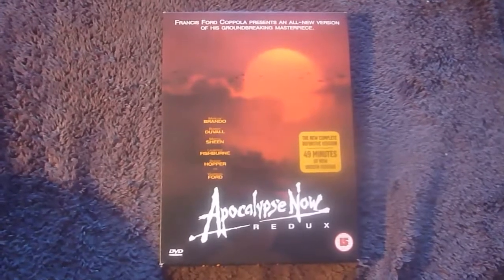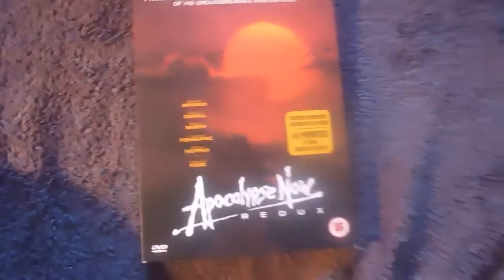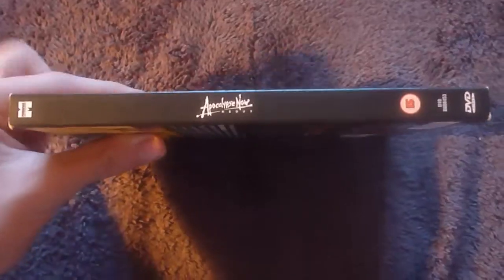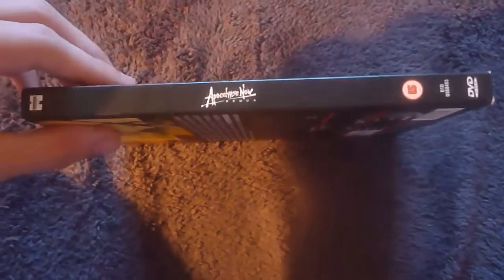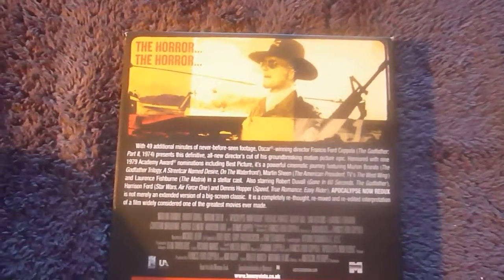Starting off with Apocalypse Now Redux, this is the re-release with the additional 49 minutes, as shown by a sticker which can be removed but I haven't. The slip has a very nice card texture across and behind. On the spine you have your Miramax logo, Apocalypse Now Redux, the 15 certificate and the DVD logo printed on. The back of the slip case features this yellow, red, and orange blocky style, which is the style throughout this digipack.